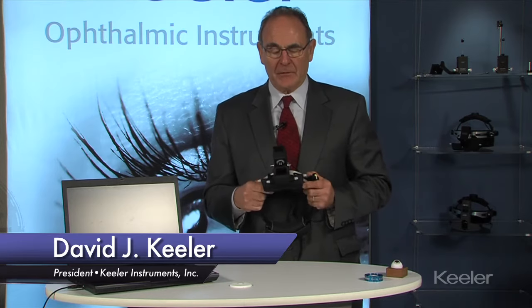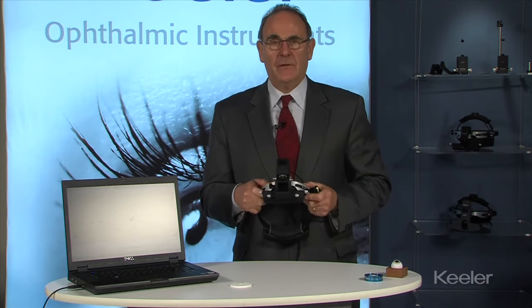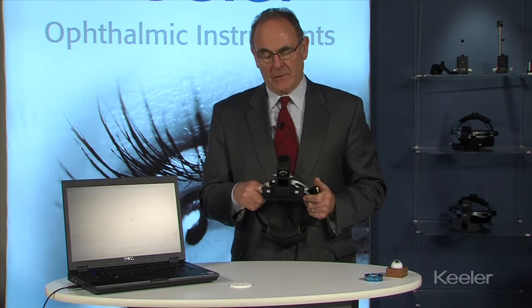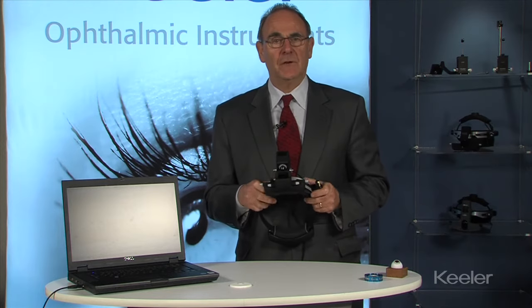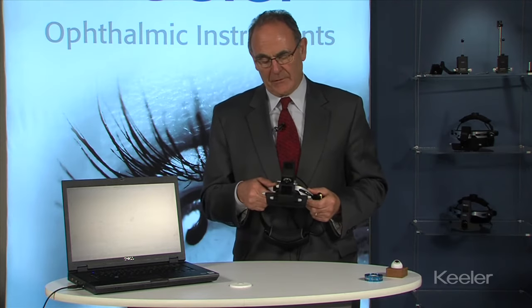I'm David Keeler and this is our digital indirect, based upon the Vantage Plus instrument with all the features of that product. This digital is ideal for use on rounds and anytime you want to record or document, anytime you want to do some live teaching to residents or students, particularly for pediatric ophthalmologists — this has been very useful.